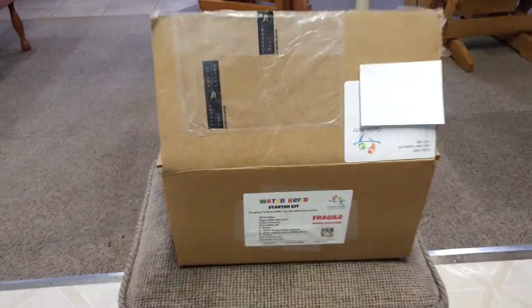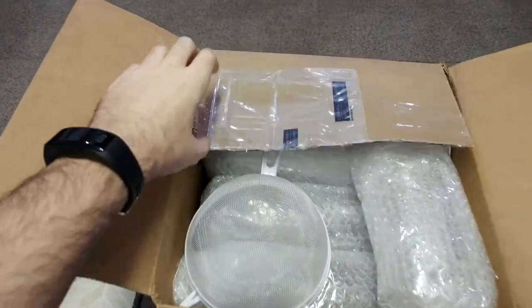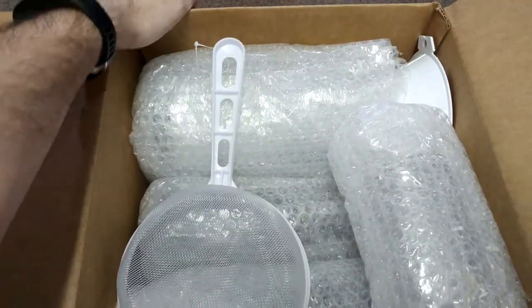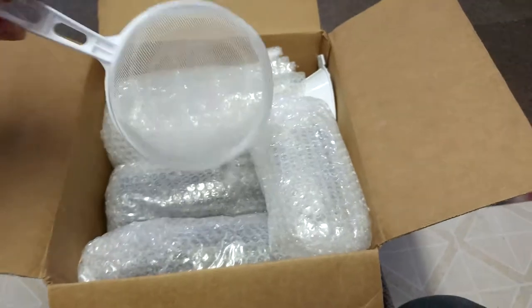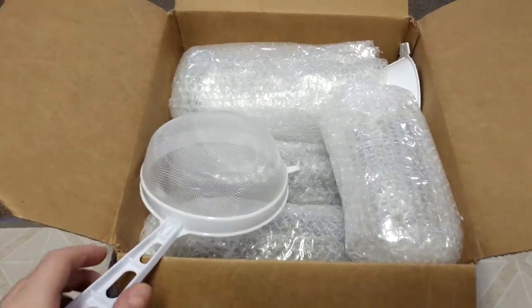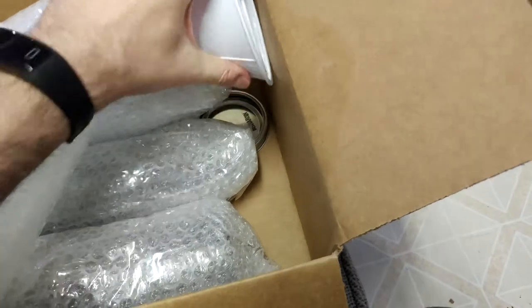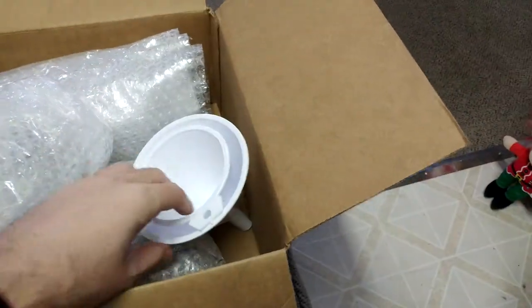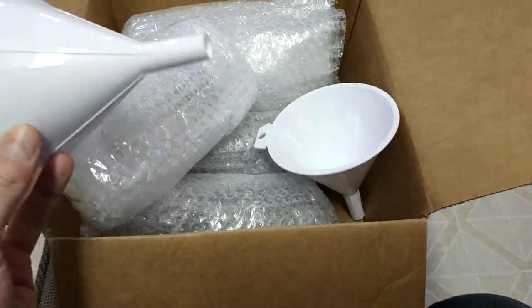Let's go ahead and open up the box. Forgive me, my friends — I am slightly handicapped here with my finger, and I'm trying to hold the phone also. I can't find my tripod, so I'll do my best. So we've got our strainer here right off the bat. I did open this yesterday just because I was so curious. We've got two funnels — a big one and a smaller one.